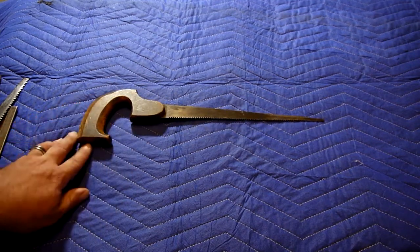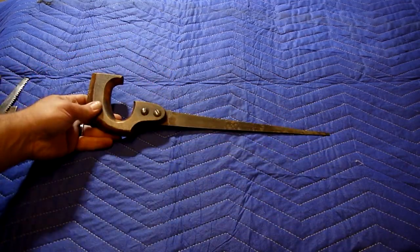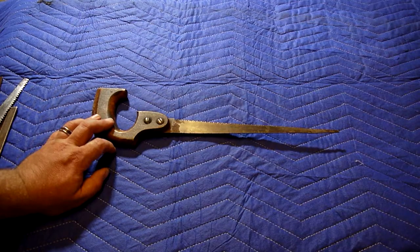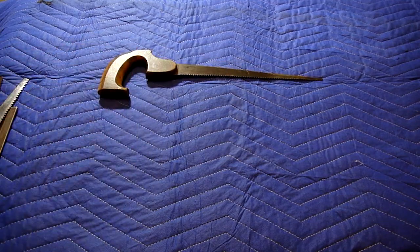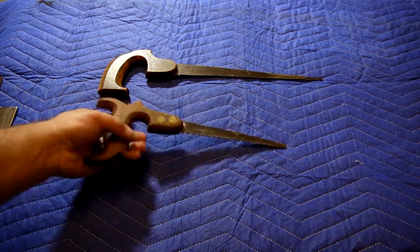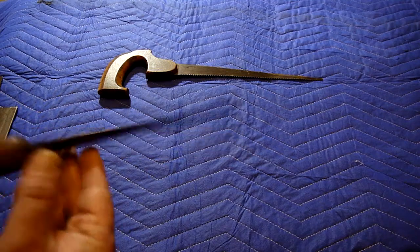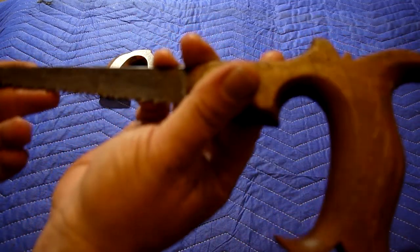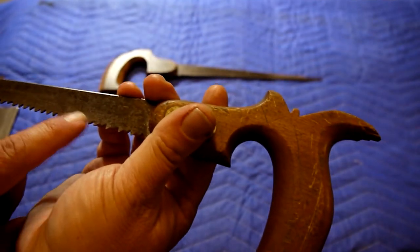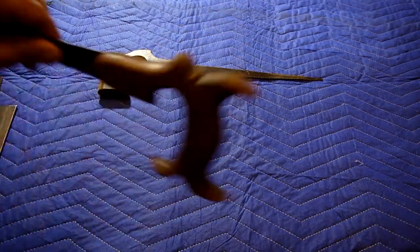This is an unmarked keyhole saw — it's well-made. I don't know if this is early or mid-20th century. However, we can compare it to this one, which is marked and is absolutely beautiful. You can see this handle — the grip on this is just incredible. It's labeled on this side: nicely marked W.B. Gregory, Albany. And it says 'cast steel' — stamped. This is a very, very rigid little guy.